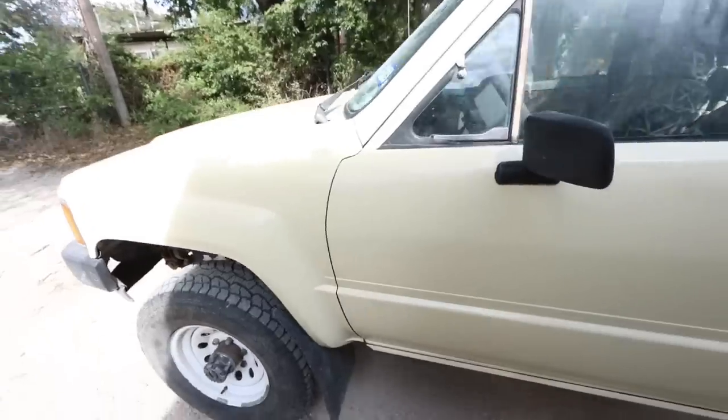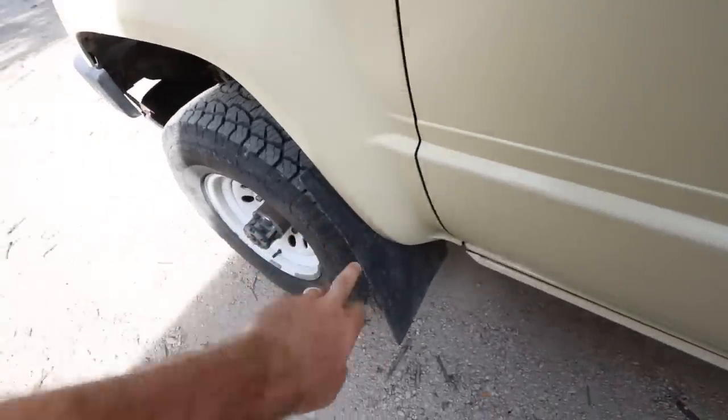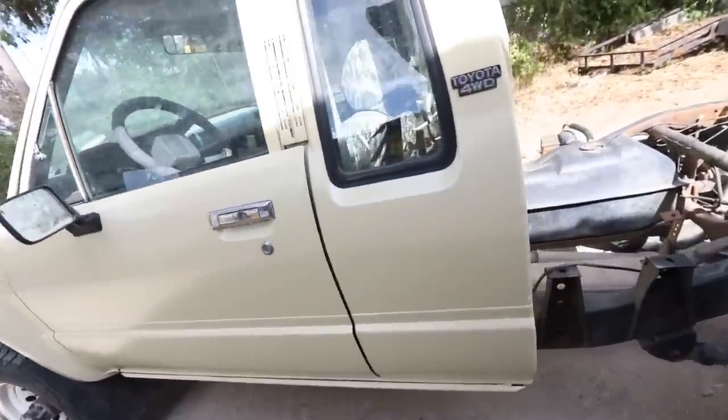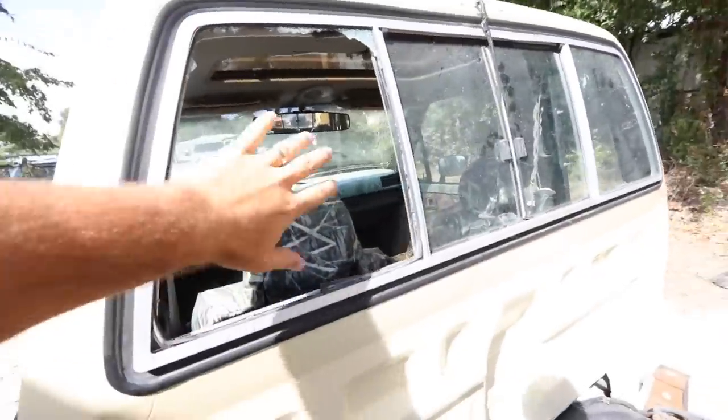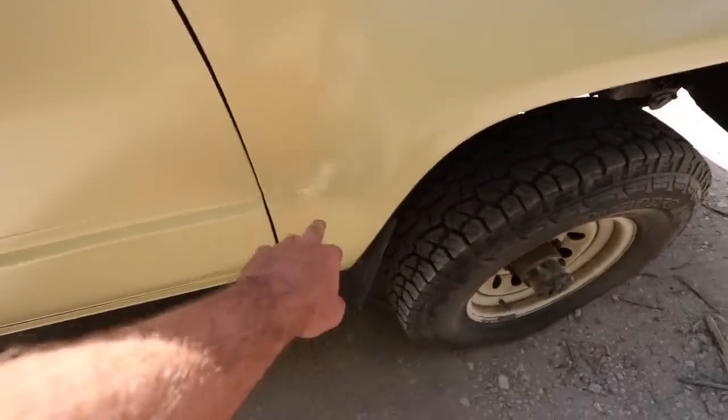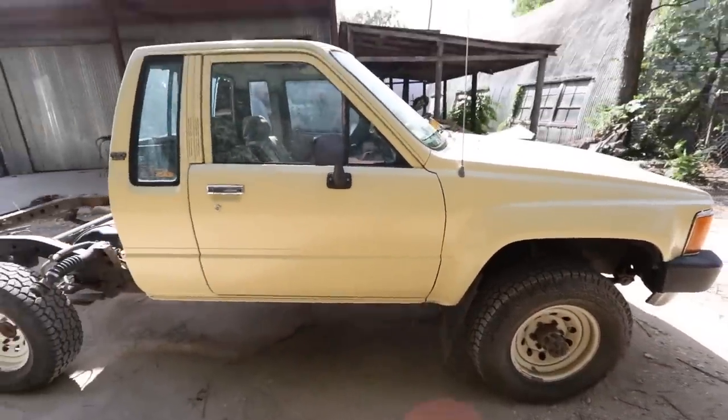Safari tan. We got a few of the rust spots covered up. They look good. Still gotta get the back windshield replaced. And they took the bed off. There's another big rust spot right here that he did a great job of fixing.